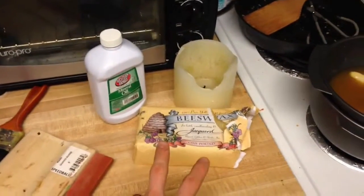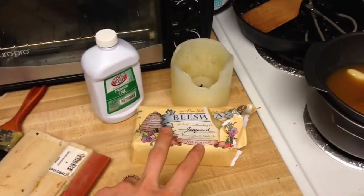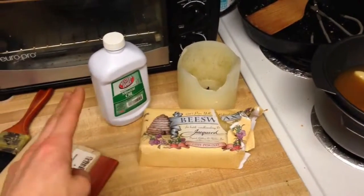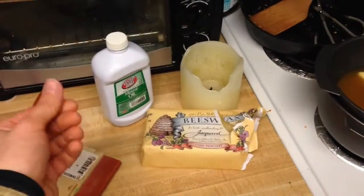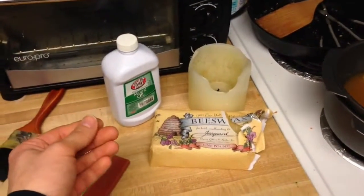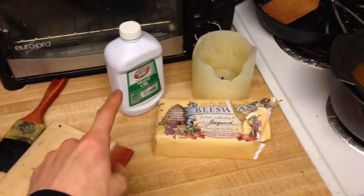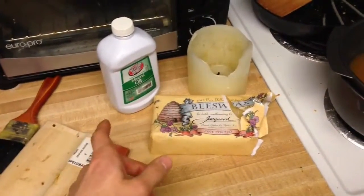The more wax there is, the stiffer the fabric will be, and the more flaky excess wax there will be. The more oil it is, the more flexible it will be, but the more oily it will feel. A 50-50 is pretty oily, so probably ideal is about a 60-40 ratio.